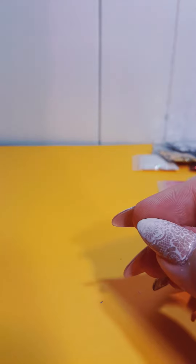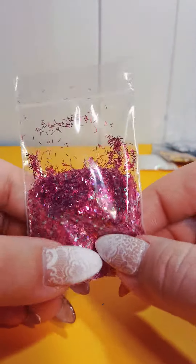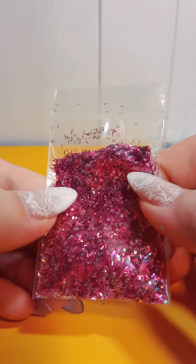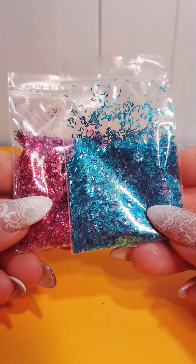I just mixed stuff up over here. These two are kind of like a mix, but they're just like regular glitters. You can just put it in a regular mix if you want, or you could use it how it is. There's a pink one and a blue one.